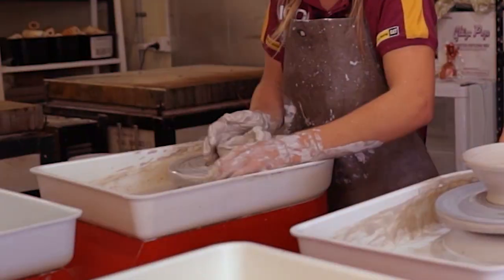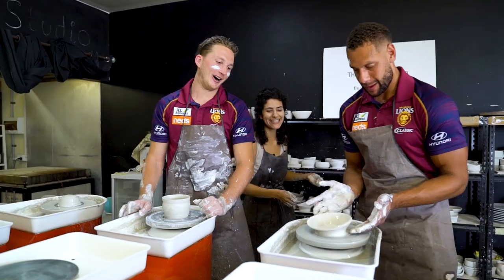Oh no, I'm losing my clay. How do I do that? How do I get it back? Oh no, oh no. I've got a pancake. I've got pancaking.